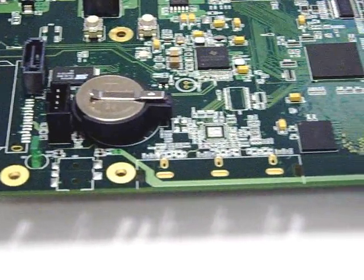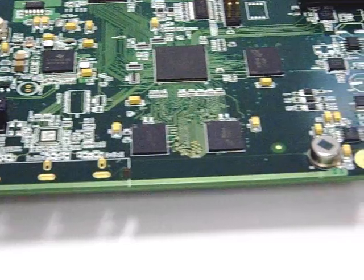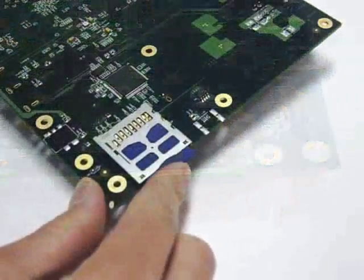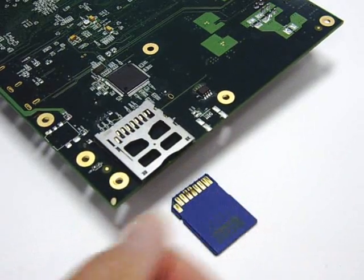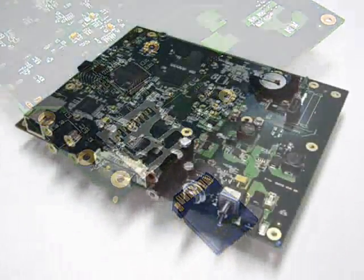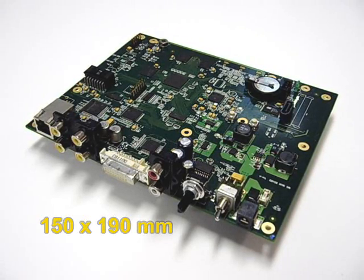The DDR SDRAM and NOR flash are both 256MB. A SD card slot is located at the back. The PCB dimension is 150mm by 190mm.